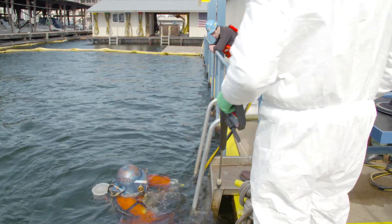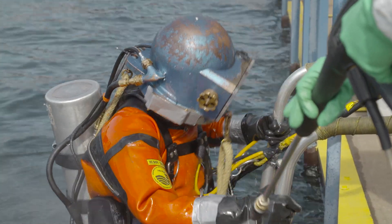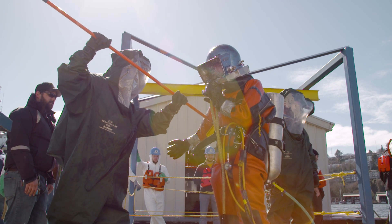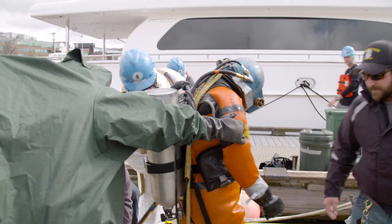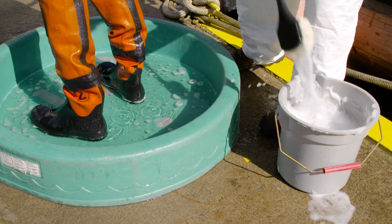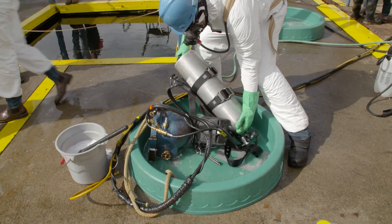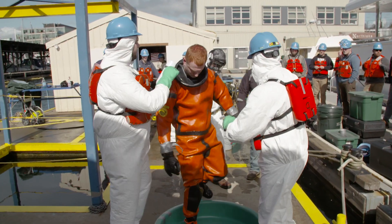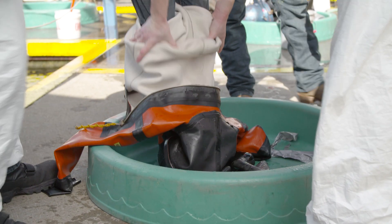The diver comes up at the ladder and we do what's called a definitive decon. We're hitting them with a high pressure hose and walk them into the exclusion zone. This is where we do a first form of decon using a five to ten percent bleach solution, then rinse head to toe. Then we move them forward into the contamination reduction zone, where the actual gear of the diver gets to come off and is left behind. Then we move on to the third stage where the diver can actually become zipped out of the suit and move on to where he can shower himself off and go home.